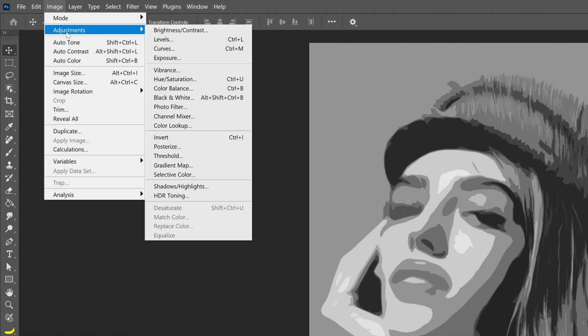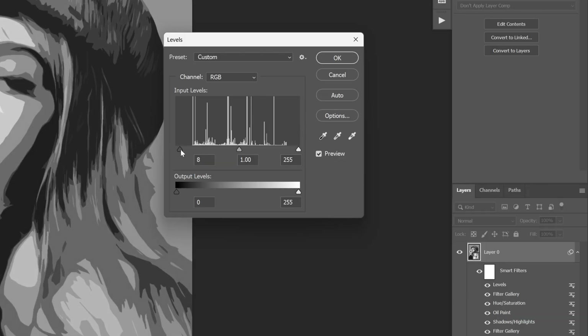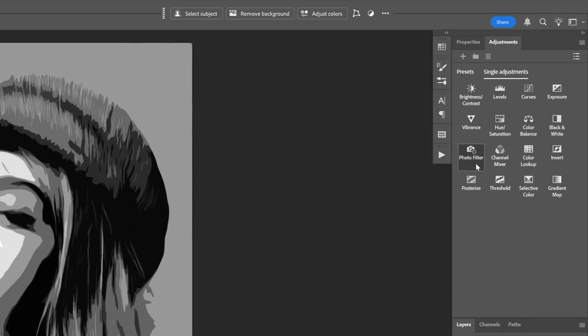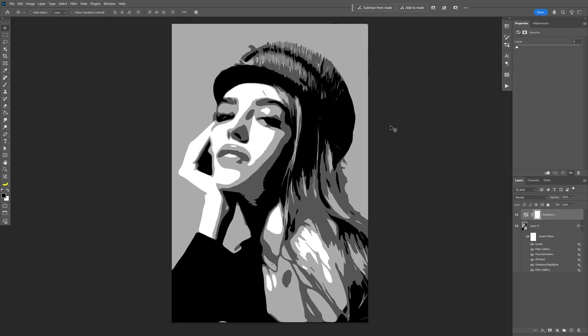I'm also going to go back to Image Adjustments, select Levels, and increase the contrast by bringing these in — something like this — then click OK. Let's go to Adjustments, select Posterize, and go with level 4. This is going to simplify it even more, so we've got about 4 nuances.